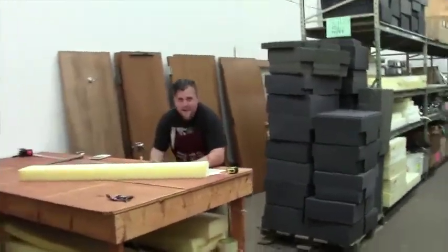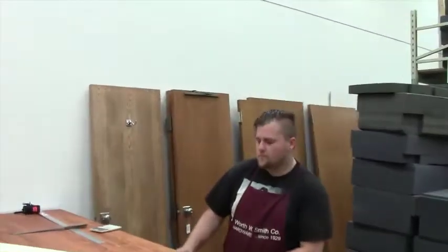There's Kendall. Hey Kendall, can you tell us a little bit about the foam here, the upholstery foam?